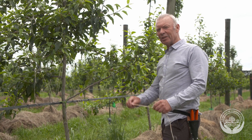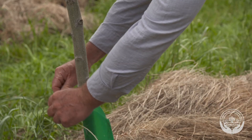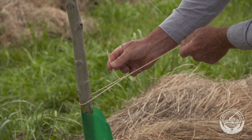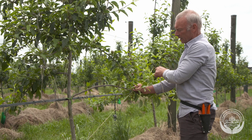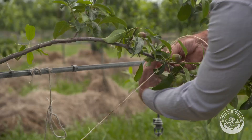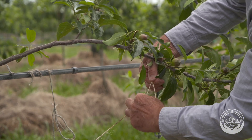To tie down the branch I'm going to use biodegradable string that is not too thin so it doesn't cut into the wood. I'm going to tie around the trunk using a bowline which won't slip. Then I'm going to come out on an angle and see how much string I require to get the branch below horizontal, and tie with a knot with one half hitch and then around twice so it won't slip.